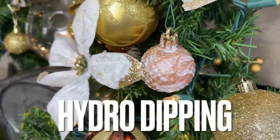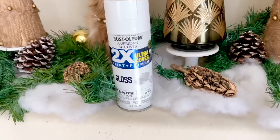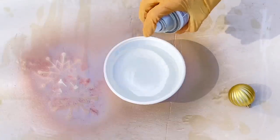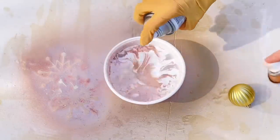Finding copper Christmas ornaments is not an easy task, so I made my own using a technique called hydro dipping — a perfect way to bring in a copper, gold, and white color scheme. I filled a container about three-fourths full of water, then selected a rose copper Martha Stewart spray paint from Michaels and a white gloss Rust-Oleum spray paint. Make sure your paint is oil-based — if it's water-based it will dissolve. I alternated the colors, spraying each for about three seconds to create a bullseye pattern, repeating about 10 times.